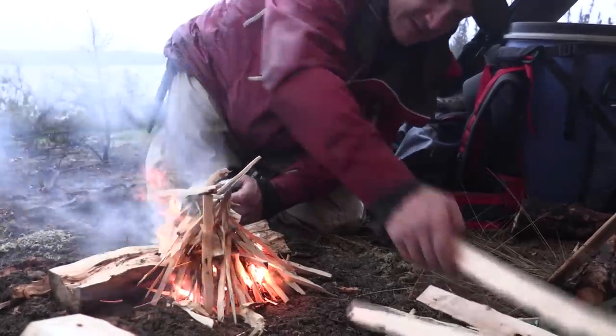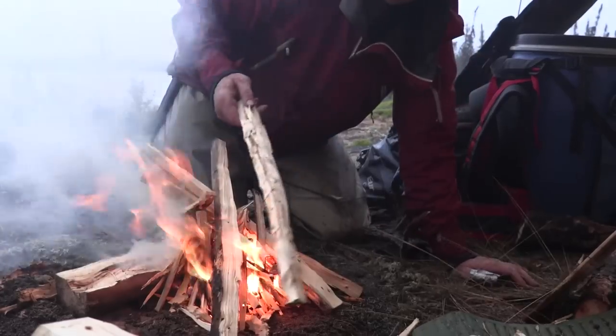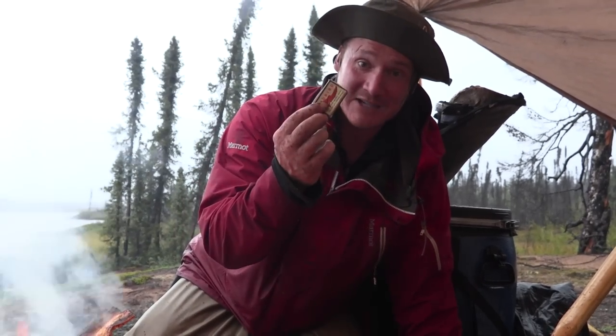We'll get some of these larger pieces on here. Once we get these on, we're good. Once those start burning well, I'm going to start putting some of the wetter pieces of standing dead on and they'll catch now. So we got a fire going — soaking wet conditions, one match. That's how you do it.